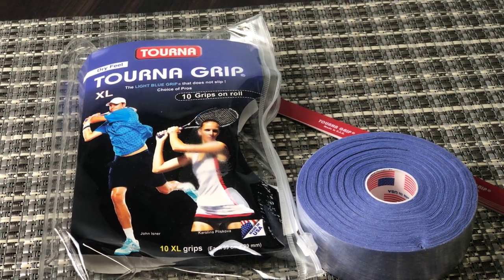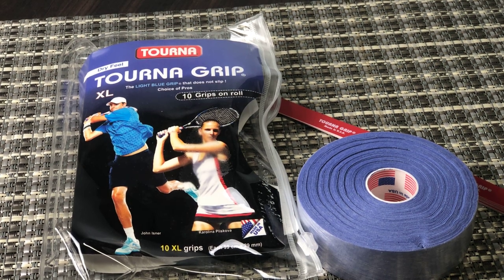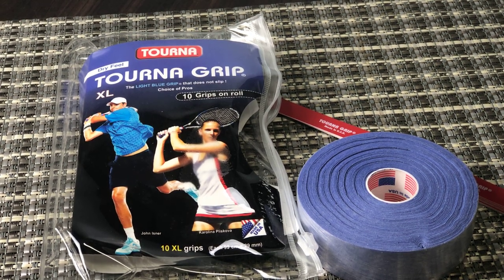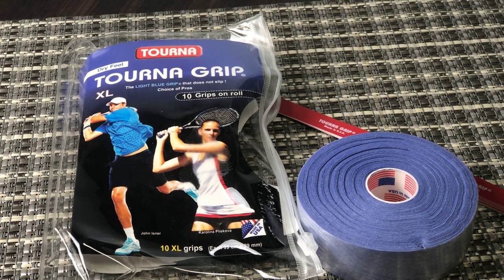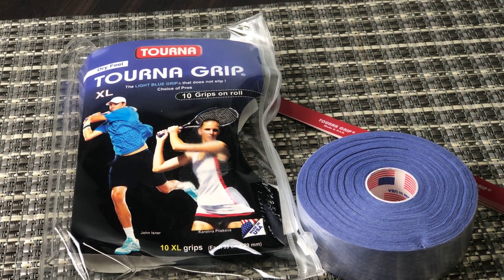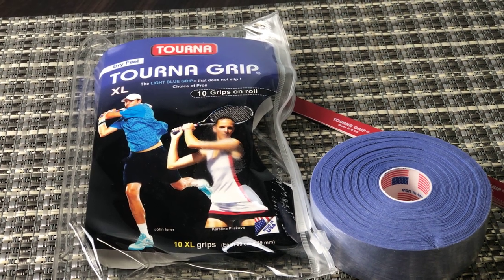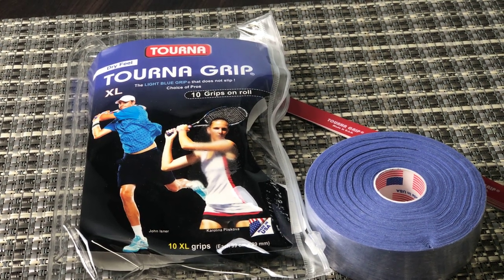I'll also mention that Torna has brought out a newer alternative version called Torna Tough. It's a longer-lasting version of the same dry feel Torna Grip, so just wanted to let you know about that as well. But this is the original — can't go wrong with it at all.